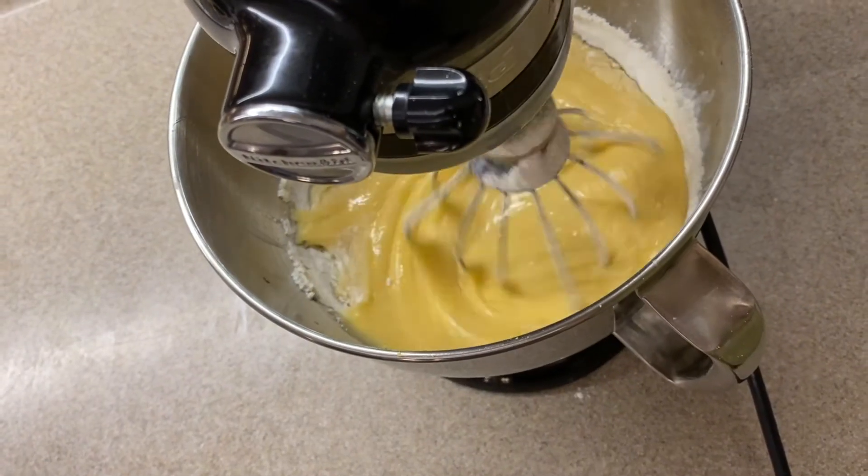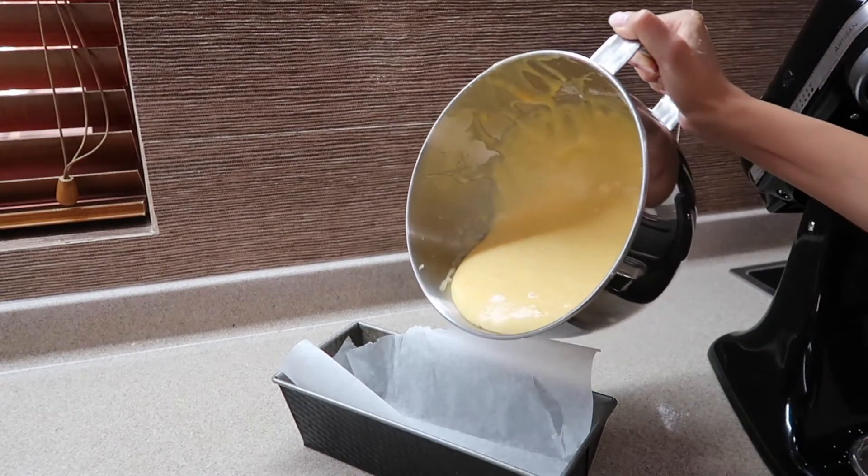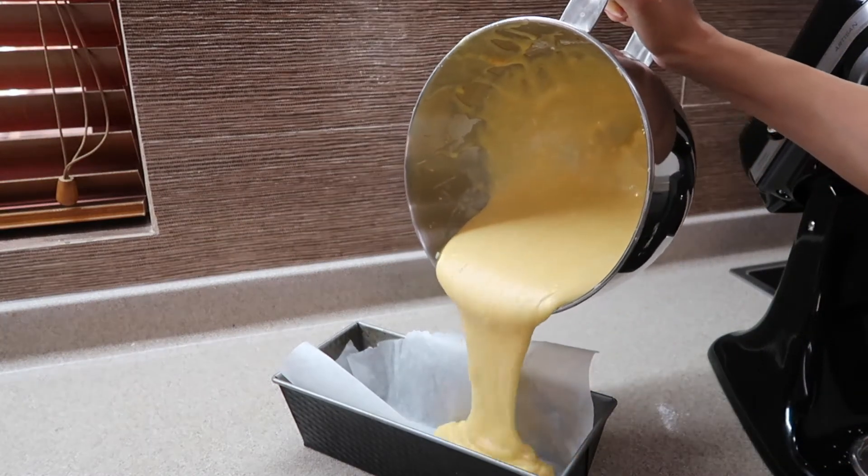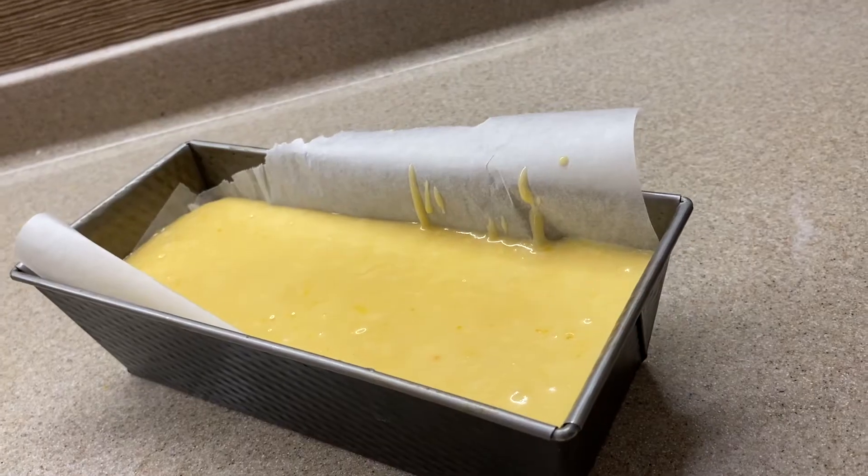It should look like this. Now take some parchment paper and line your baking tray, then pour the batter into the tray and put it into the oven at 350 degrees Fahrenheit or 190 degrees Celsius for around 40 to 45 minutes.